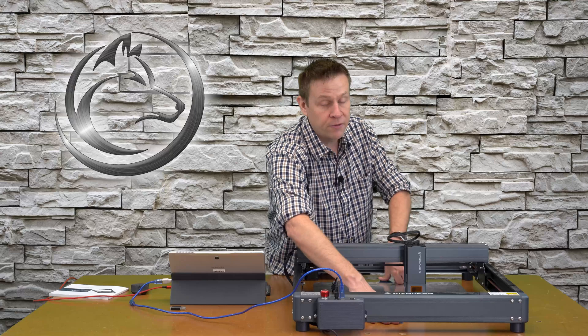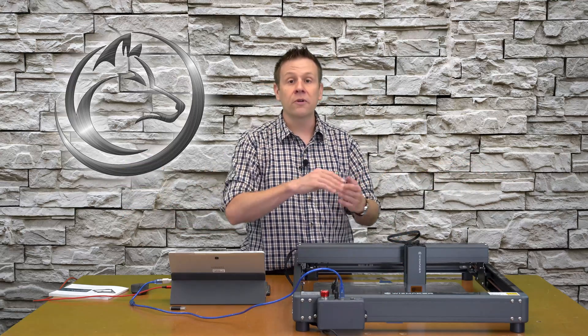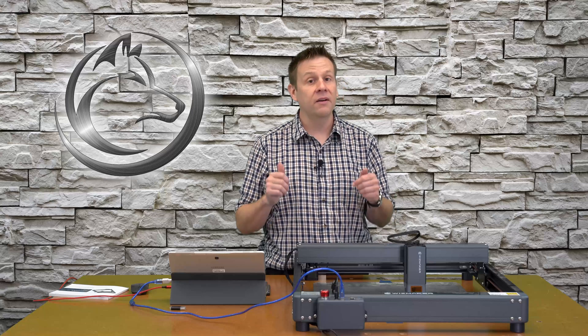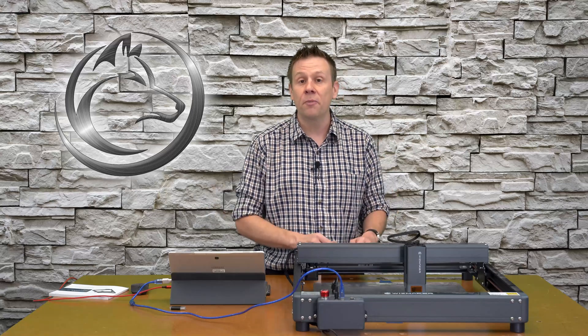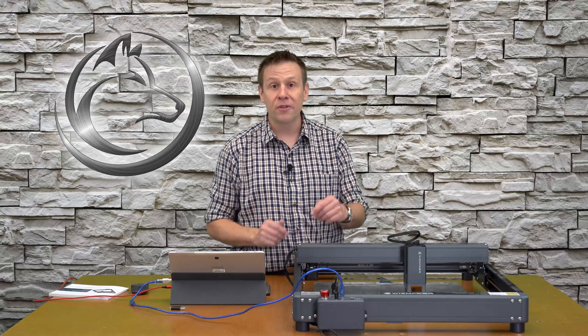Just take a long length of heavy-duty aluminum foil, fold it over, and make sure that the dull side is facing up towards the laser module. I'm now ready to power the machine on.